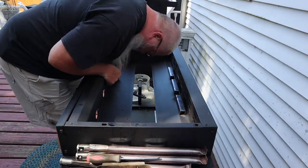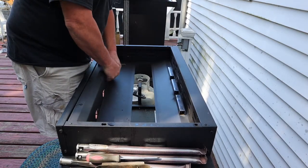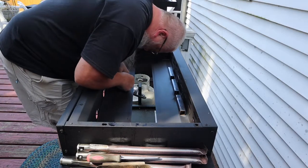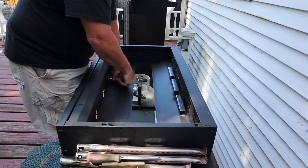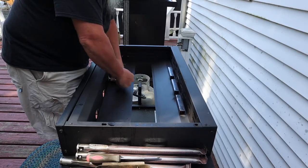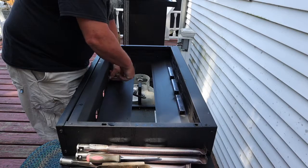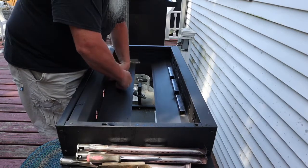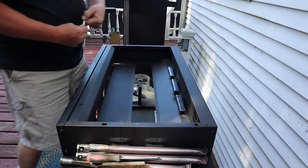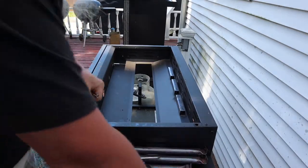One of the first attempts I made in drilling out the orifices myself, after watching the YouTube video, I got the hole too big. The hole is too big — it's just a big flame.